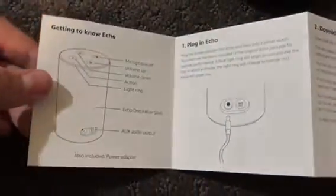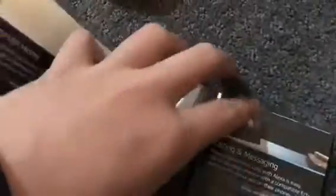Wow, really cool. Here's another one — Ask Alexa. Oh, that's the keys.